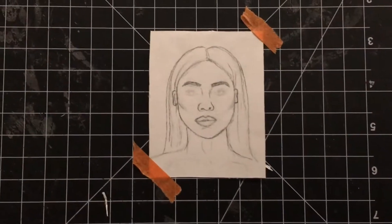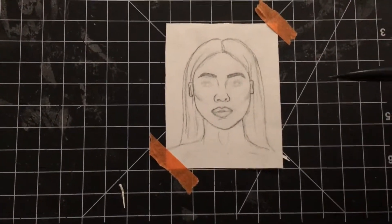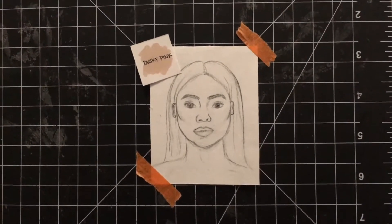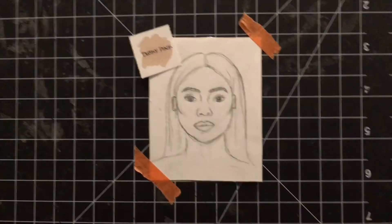Today I'm going to be showing you how to shade in skin and hair using markers on any sort of person. First thing you want to do is have your sketch ready. Once you're happy with your sketch, you can decide on what base color you want, because this is the first layer we're going to apply and it's going to be the skin tone.